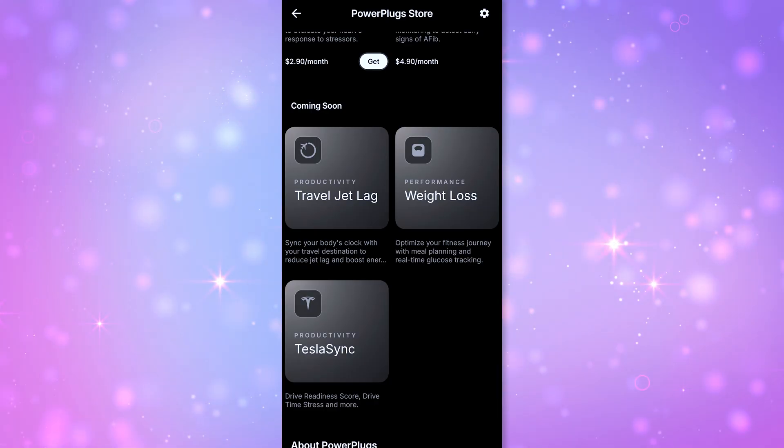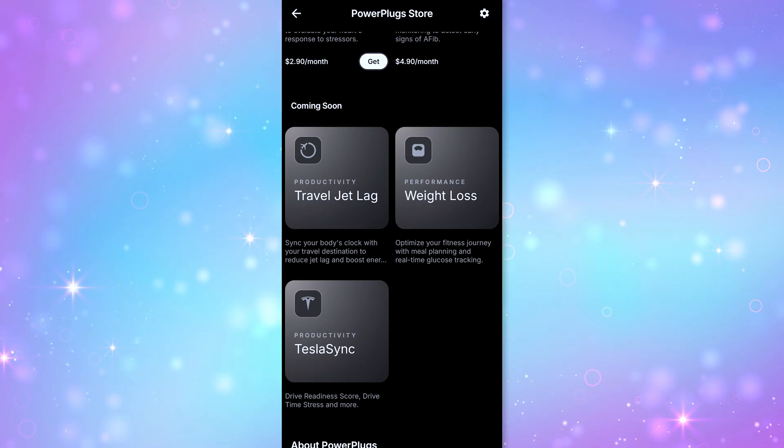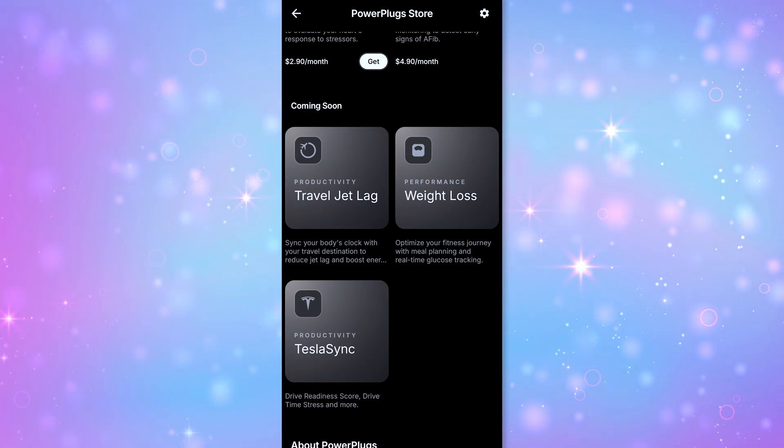There's also no subscription fee to use the basic service and the ring—it's a one-and-done situation, unless you use add-on services like power plugs for cardio or AFib detection, which do cost more. According to the app, new power plugs for travel jet lag and weight loss tracking will be added soon, though we have no idea when 'soon' will be.